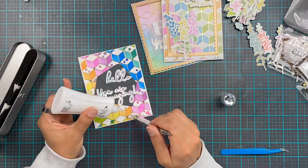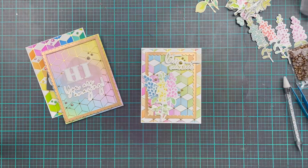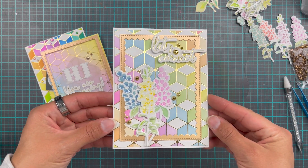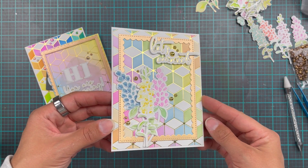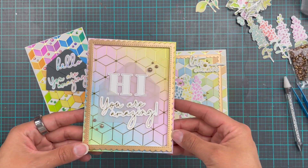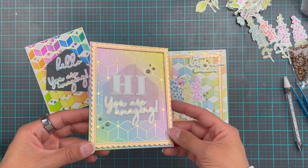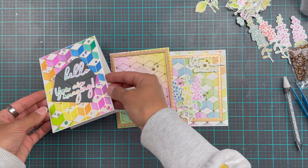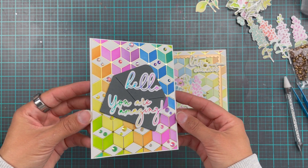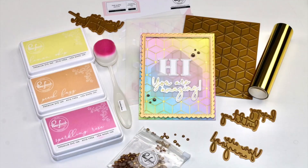I must admit that I really love how they turned out — they're all different, and they've shown off the Geoblocks hot foil plate and the stencils in different ways. I also have these flowers from the Beautiful Blooms stamp set — heat embossed and with colour added using the layering stencils. I've added some gorgeous sparkling champagne metallic pearls, and I may have used one or two too many jewels. Just one or two — it happens.